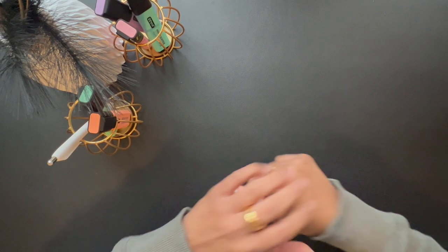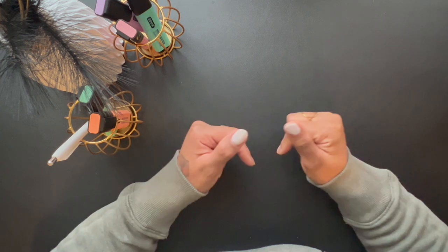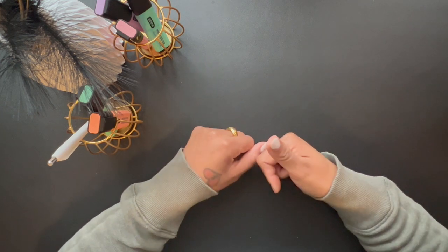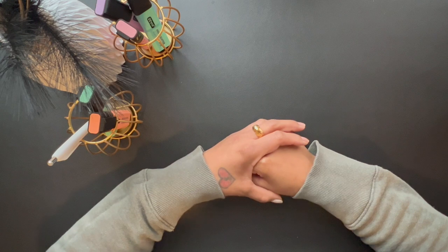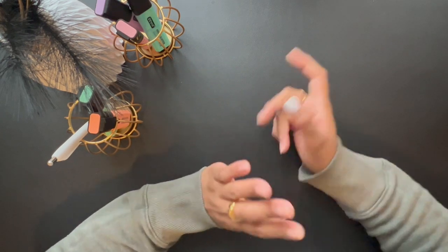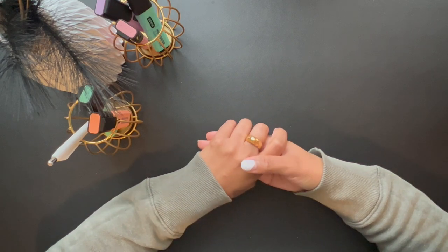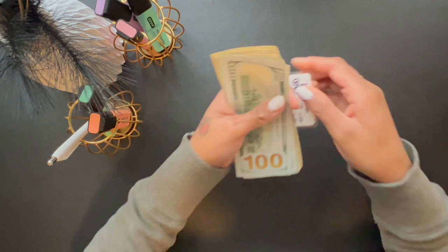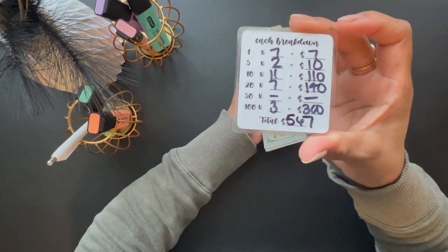Hi everyone, welcome back to my channel. My name is Porcelain and this is Porcelain's Word. In today's video we are going to be cash stuffing my child support check. We are going to be stuffing $567.